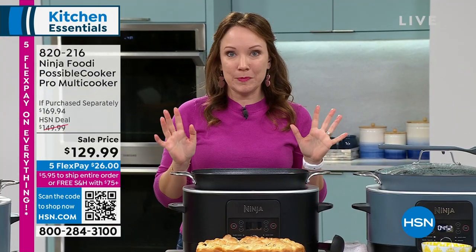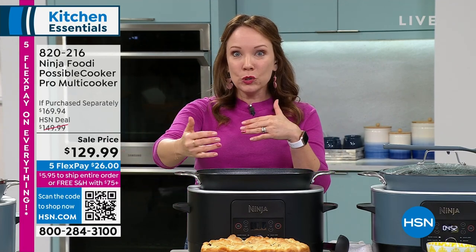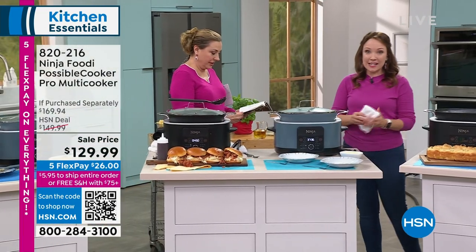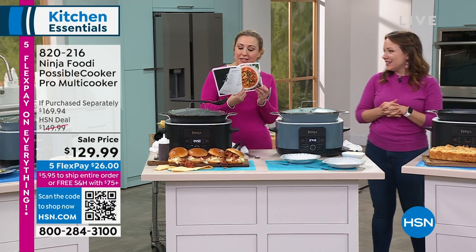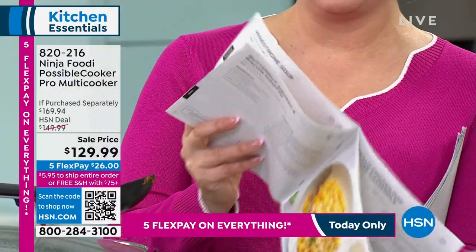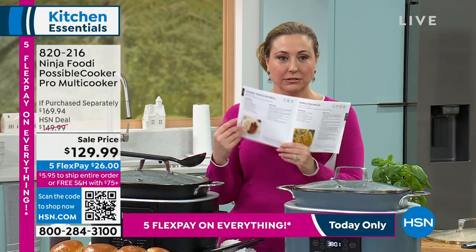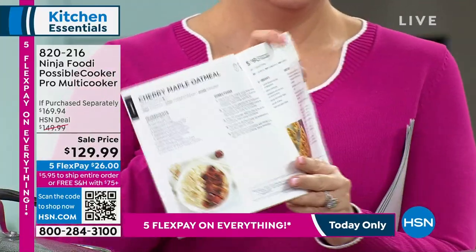You can go to ninjaikitchen.com — there are tons of recipes for all of the ninja appliances. You also have a recipe book included. Most of the things we're making today are in the recipe book. The focaccia is in there — minestrone soup, butternut squash and risotto. There are really pretty photos that make everybody hungry.